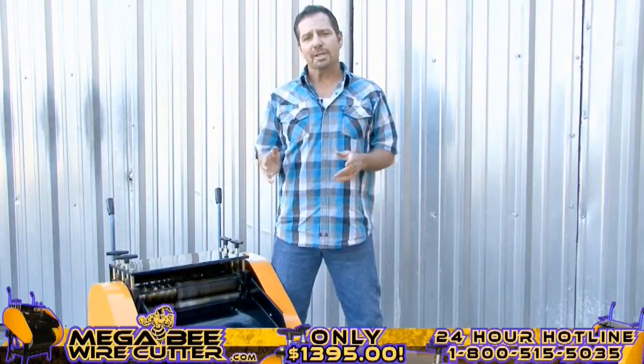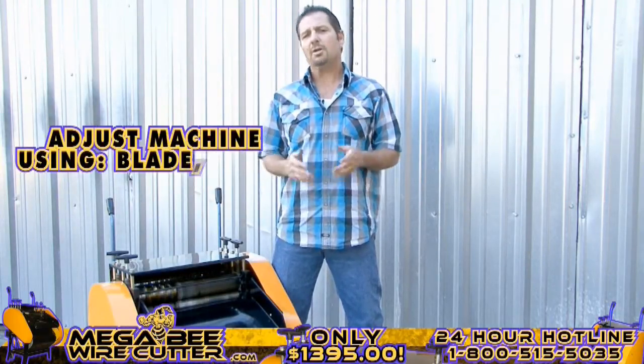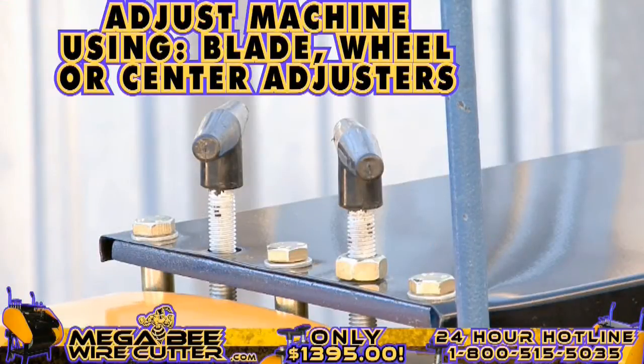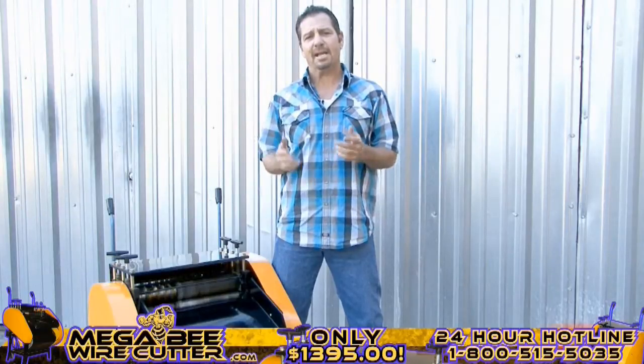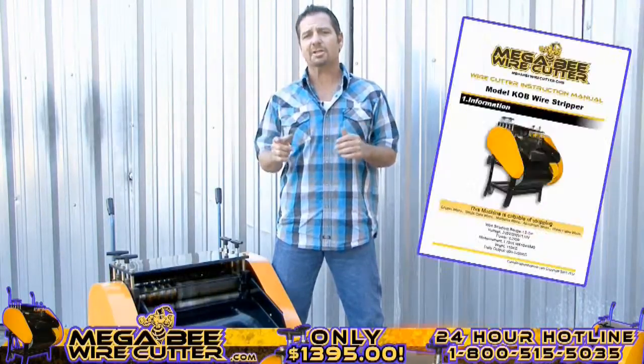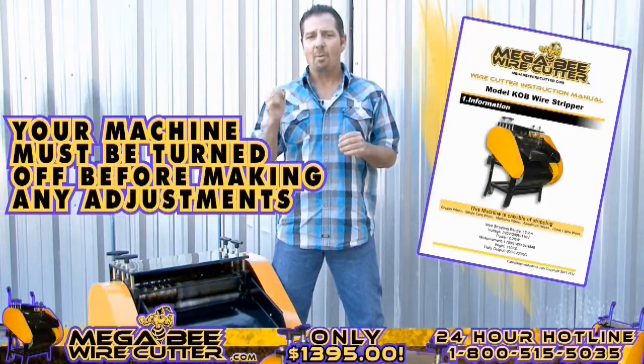After stripping your cables, if you notice that the cuts on your cables are too small or too deep, you can always easily adjust this using your blade, wheel, or center adjusters. These adjusters are specified in your MegaBeat Wire Cutter instruction manual. Please note, your machine must be turned off while making these adjustments.